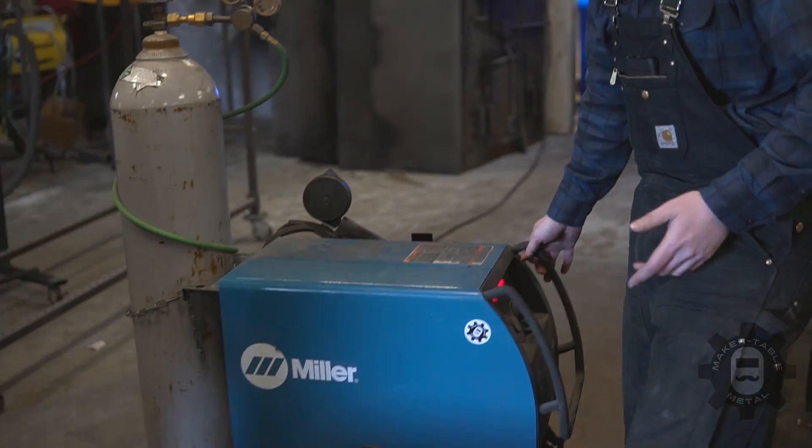First and most commonly, you guys are probably really familiar with the MIG process already. If not, we're just going to go through some of the basics and hit the high points.